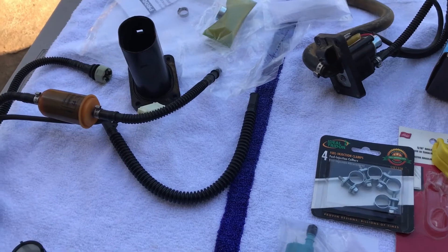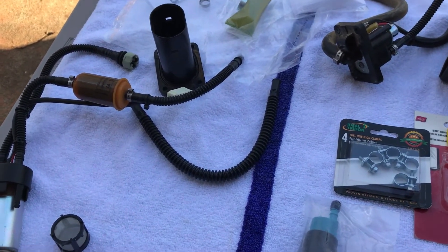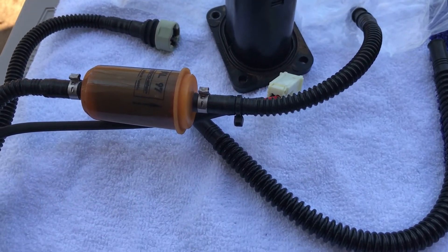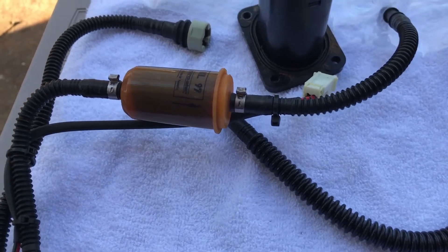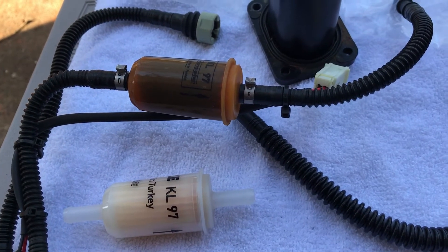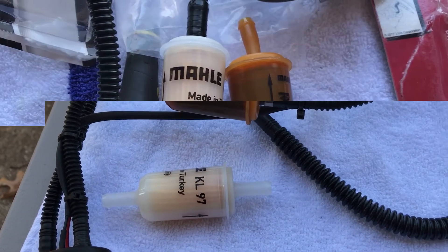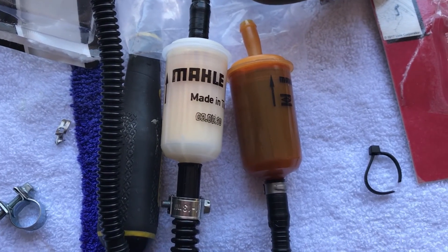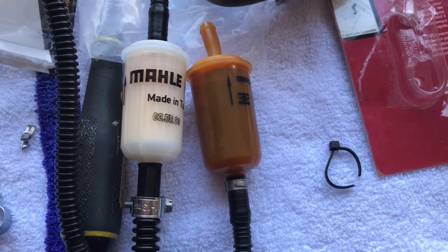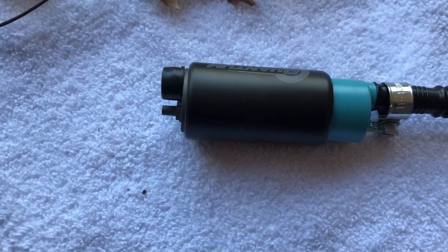I'm going to assemble this and I'll probably show a picture or video of the assembled unit. Just looking at the filter, it is definitely old and clogged versus the new one. Between the fuel pump and fuel filter replacement, I'm really hoping this cures my hard start problems. Old filter on the right, new filter on the left — you can definitely see where it was blocked and causing fuel delivery problems.